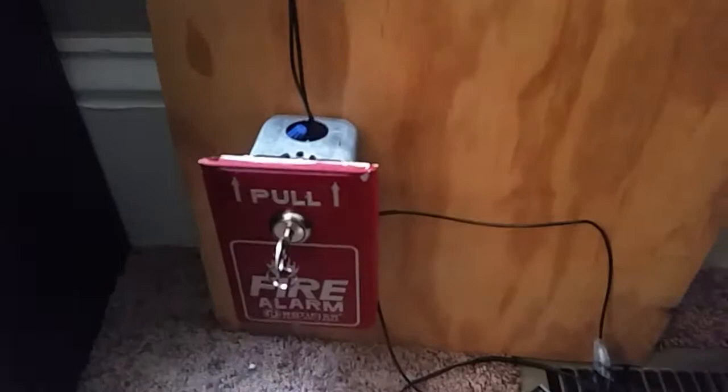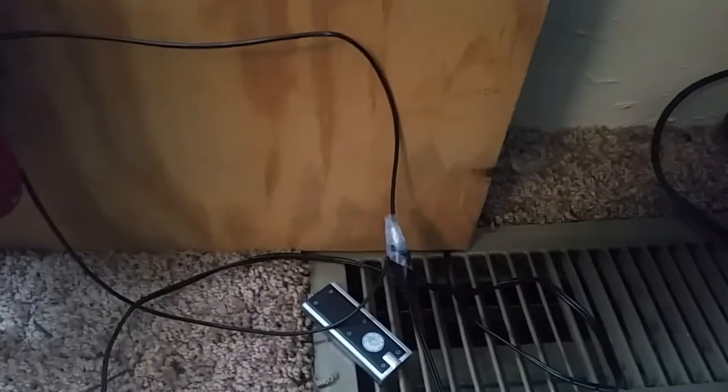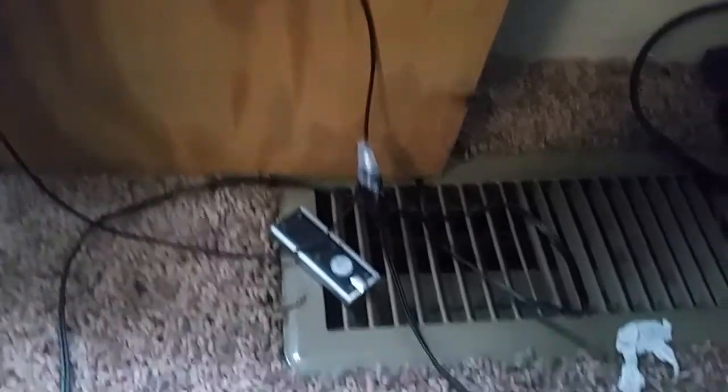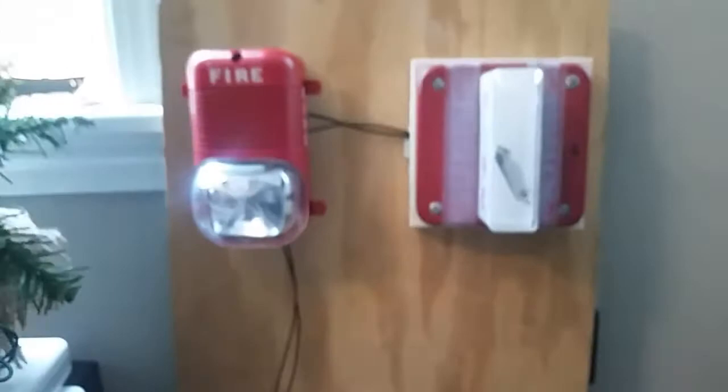I do not have any kind of panel, so it's just hooked up to a wall adapter. It's not the best connection, but this power supply still goes to something so I'm not going to splice it yet until I can find a new one. But anyways, it still works fine.